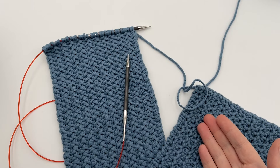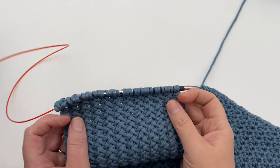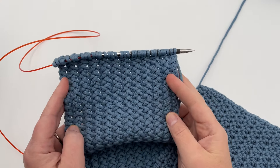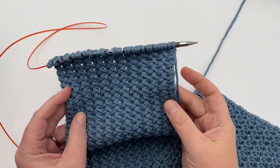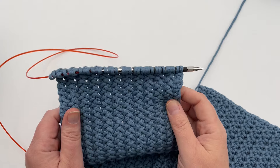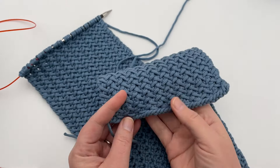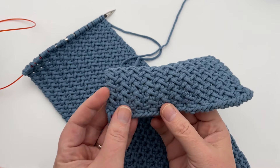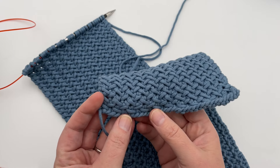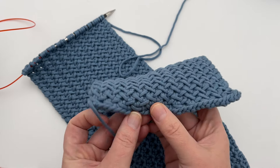We're gonna begin with a cast on multiple of three plus one. I have cast on 34 stitches to get this, and it is six inches wide. So if you want to make our cowl or scarf pattern, which will be linked in the video description down below, you can cast on and get it to this size. This is the edge down here, the beginning. I want to show you the pattern repeat after it's already been repeated, but this is how you would begin. Cast on 34 stitches, then make a foundation row of purl on your wrong side.